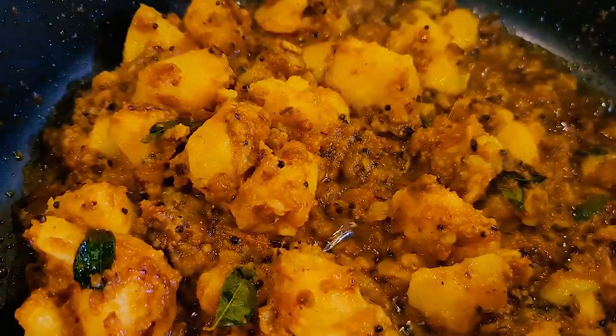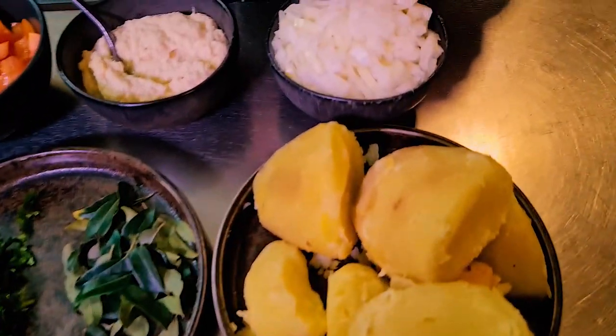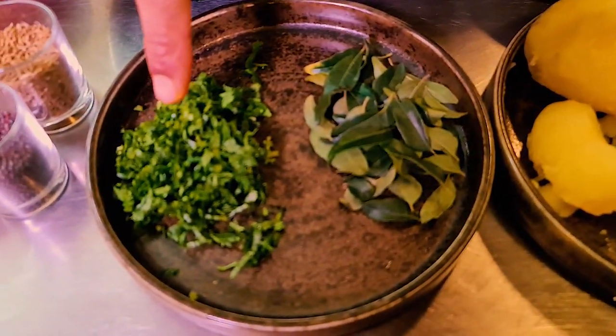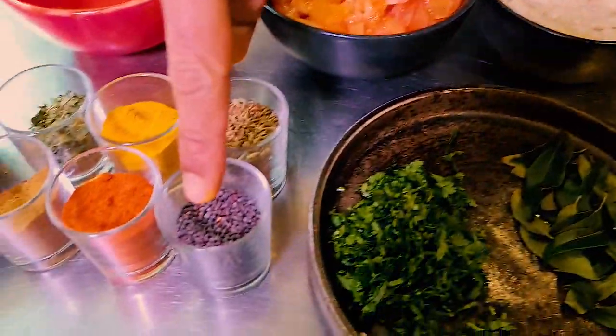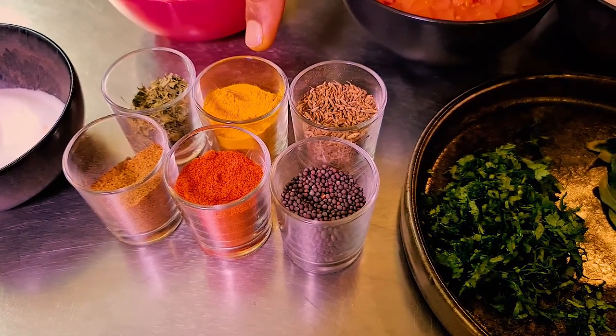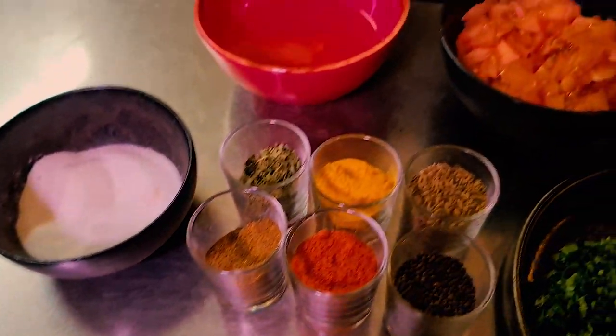My second vegan recipe is the Bombay potato — the most famous Bombay potatoes. For that I'm going to use boiled potatoes, chopped onions, ginger and garlic paste, curry leaves, fresh coriander chopped, fresh tomatoes chopped, mustard seeds, cumin seeds, red chili powder, turmeric powder, garam masala, dried fenugreek leaves, salt, and vegetable oil.